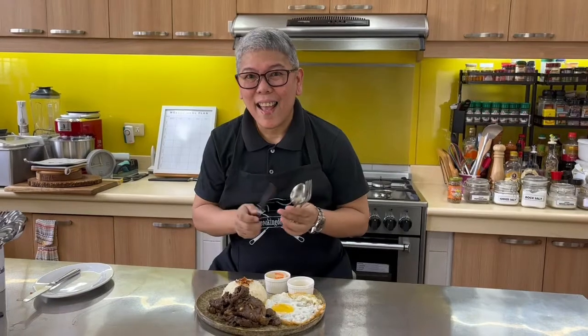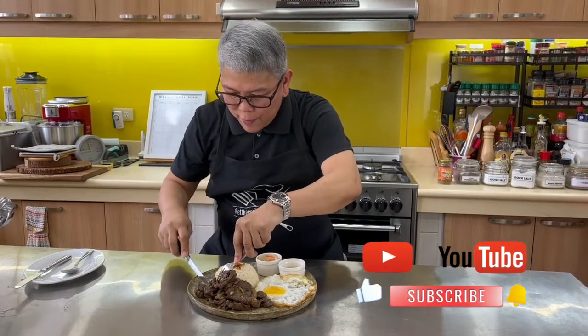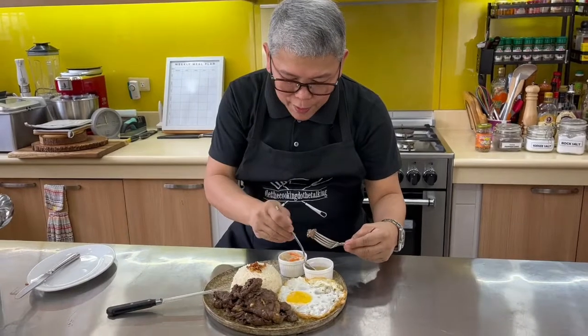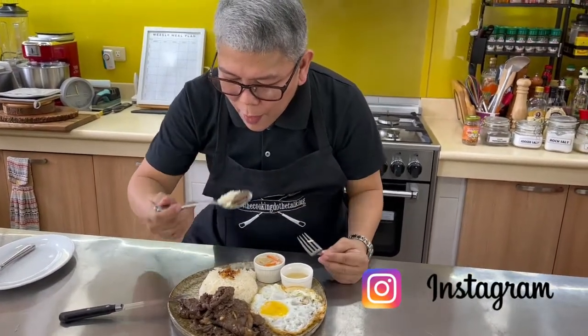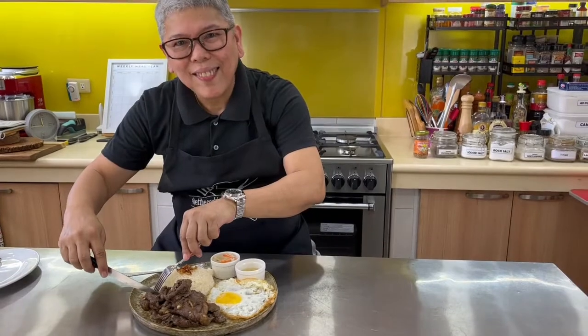And before I forget, please like, share, and subscribe. Press that notification button and follow us on all our social media accounts on our FB page and Instagram. Thank you very much to all my subscribers for your continued support. So go ahead and cook your own beef tapa! Until next time — let the cooking do the talking.